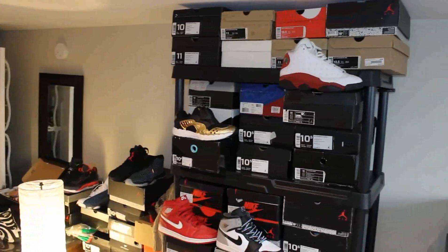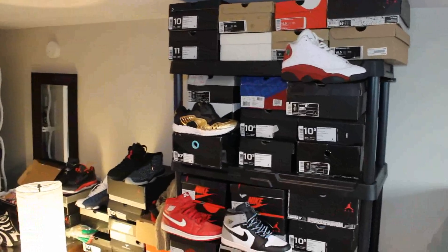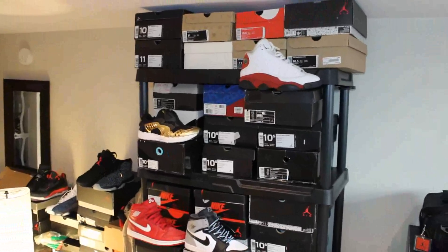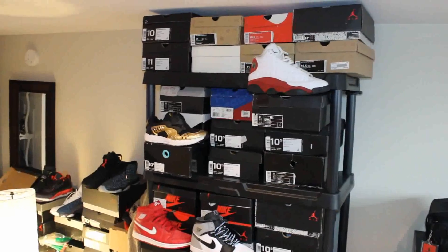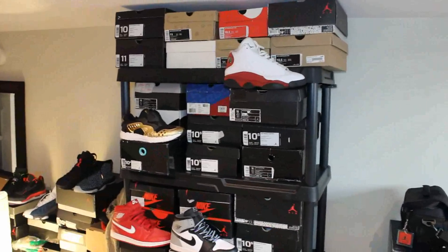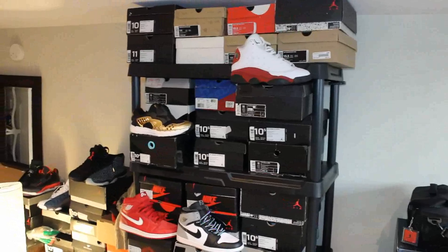Yo, what's up YouTube? It's your man Mr. HeatLedger. I want to give you guys a quick video regarding my new sneaker setup and shelving unit that I purchased yesterday. I just got it up. The reason why I'm making this video — it might be kind of boring to some of you guys who already have shelving units, but for those that don't, this could be a really helpful video.